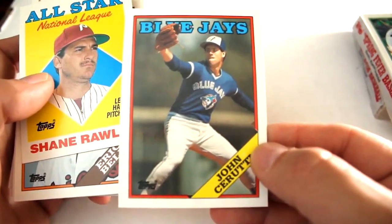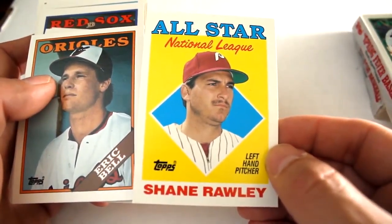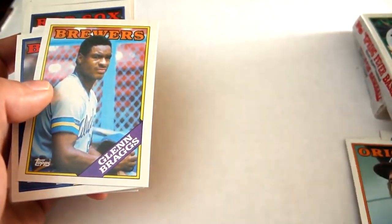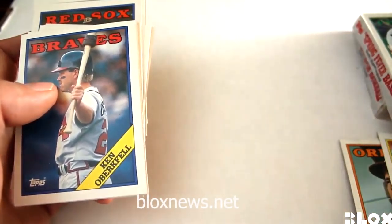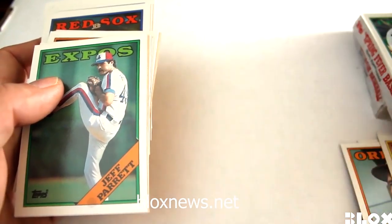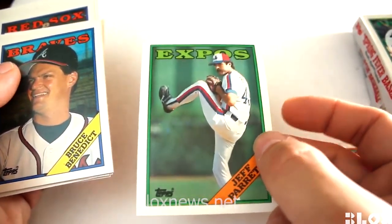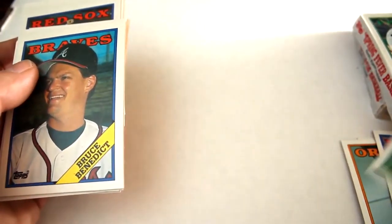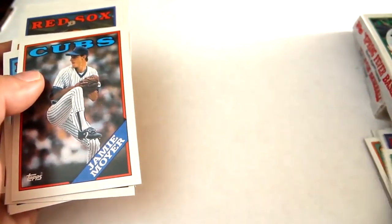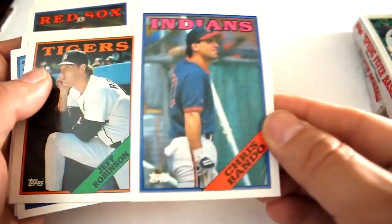John Cerutti, National League All-Star, Shane Rawley, Eric Bell, Glenn Braggs, Ken Oberkfell, Jeff Ferret — looks like that one was gum-stained by his name on the bottom there. Next up: Bruce Benedict, Jamie Moyer — who later played for the Cubs — and Chris Bando.